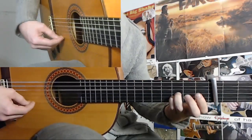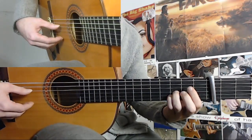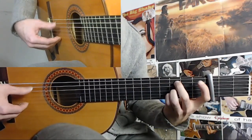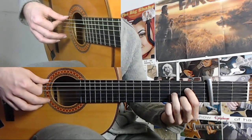And then a free 4th string. And then back to this note here — this note here. And then you do a pull-off, which is the 6th. So: 12, 1, 2, 3, 4, 5, 6. 12, 1, 2, 3, 4, 5, 6, 7, 8, 9, 10, 11. Okay.